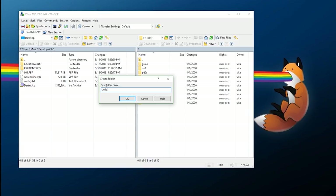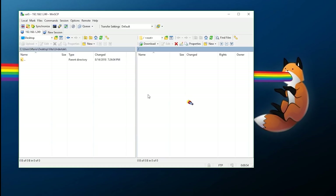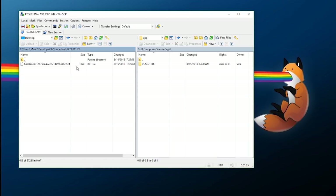First, let's get the license since it's small and easy to obtain. Go to ux0:/noNpDrm/license — depending on what you're doing, look for 'app' for the main application, or 'addcont' for DLC. We have it right here. Download the entire folder — inside is the title ID folder containing the .rif file, which is the license generated for Undertale.